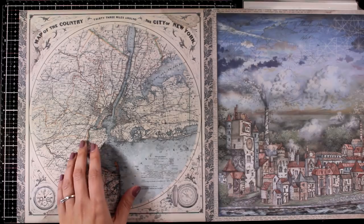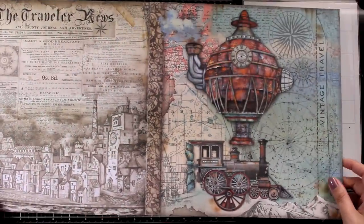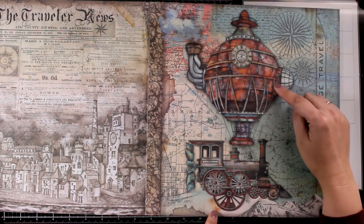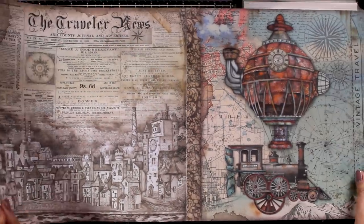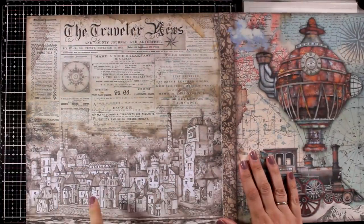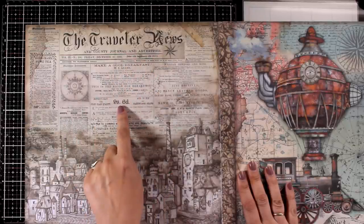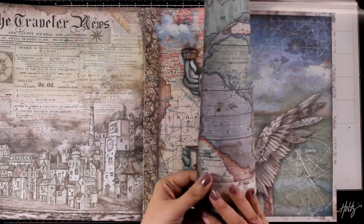One of my favorite things on pattern papers is maps — I absolutely love them and sometimes I hoard them. Here's an awesome focal point for a page; I love that you get a train as well as a balloon, and I think this is actually a teapot — a steampunk design which is really unique and makes a great focal point. In this page you also get that town in a vintage vibe and color with browns. You can cut out different houses or the town as a whole, and I absolutely love the background at the top that says 'The Traveler News.' You will find this one as a stencil in this collection as well as a stamp.